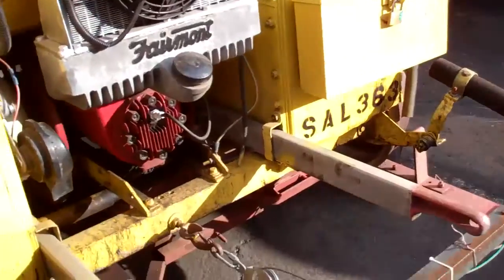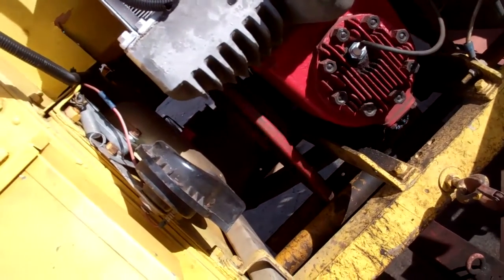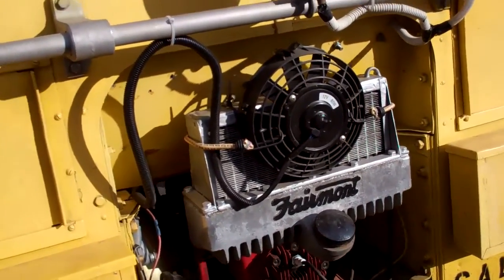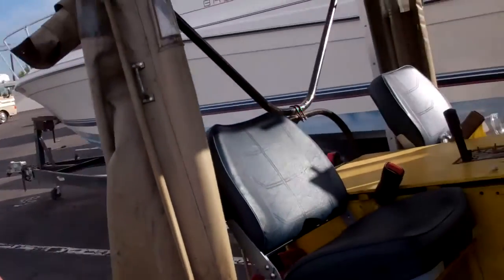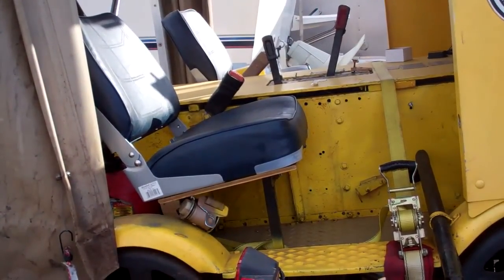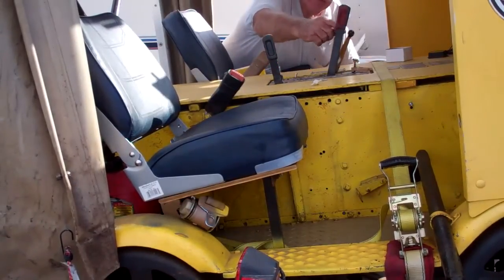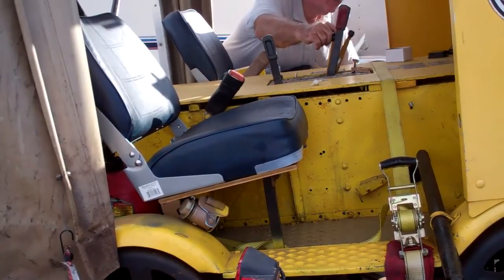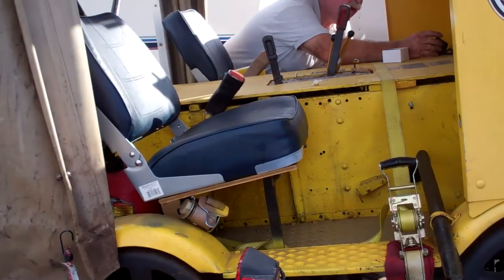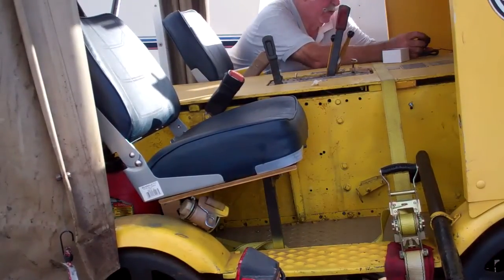Maybe you can see up front — yeah, you can see the flywheel turning in there. It's getting warmed up. We'll give it a little more fuel. There we go.